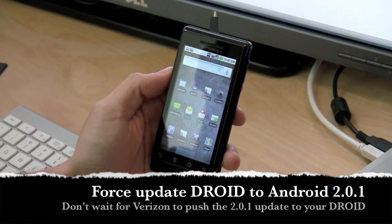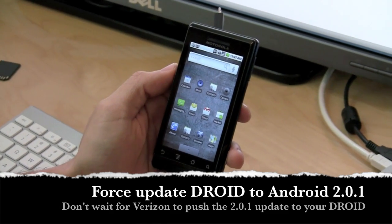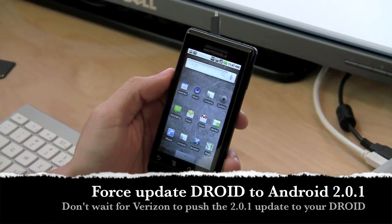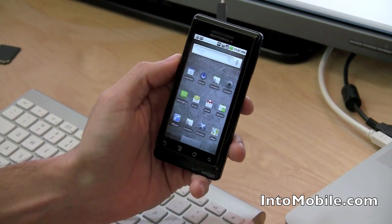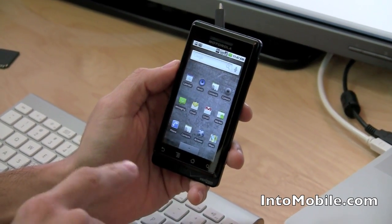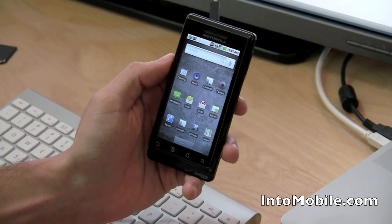Hey guys, Will with Intu Mobile here. This one goes out to everyone with a Motorola Droid from Verizon in their pockets. You guys are probably all waiting for your Android 2.0.1 update from Verizon, but you don't have to wait for them to push it to your phone over the air. What we're going to show you today is how to force your Droid to update to the newest Android operating system.